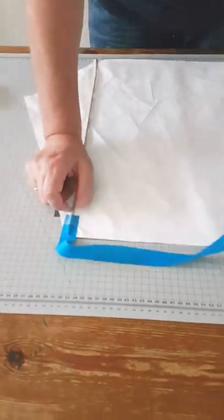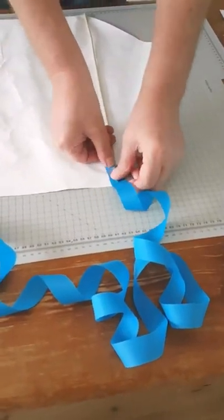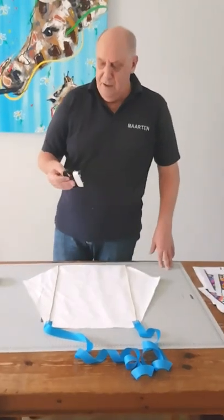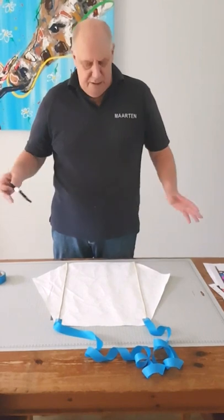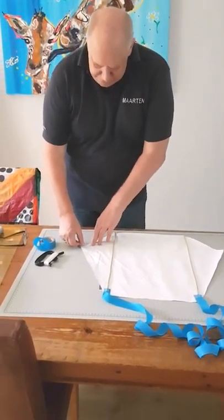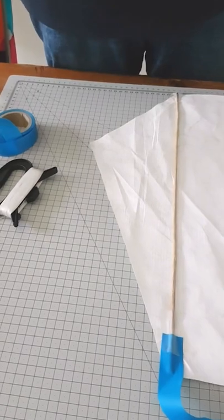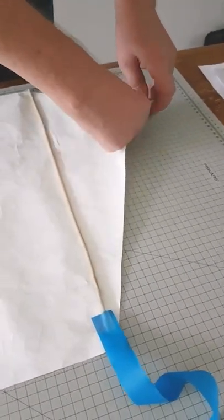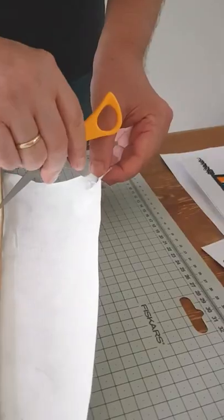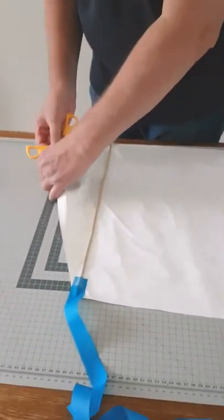Stick the tail to the sail. The kite needs a bridle. Reinforce the four corners with a piece of tape. Then use scissors to make a small hole at each corner.